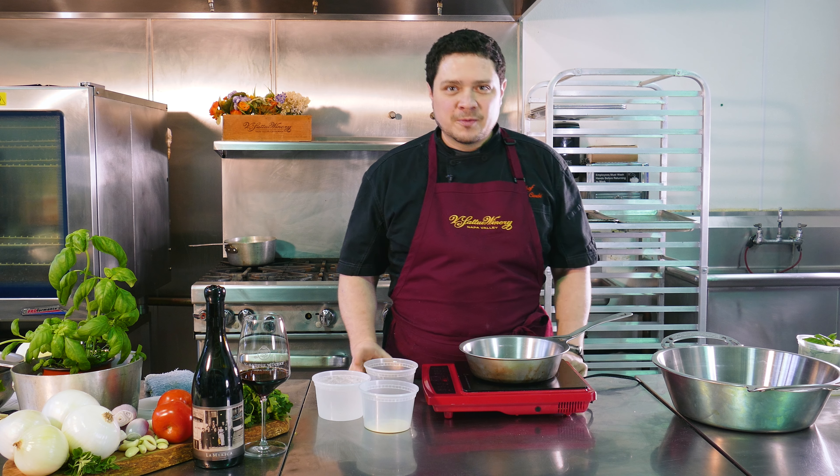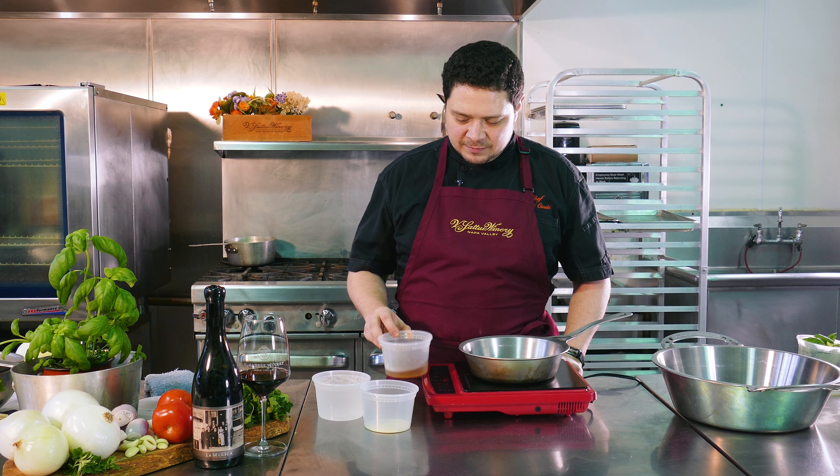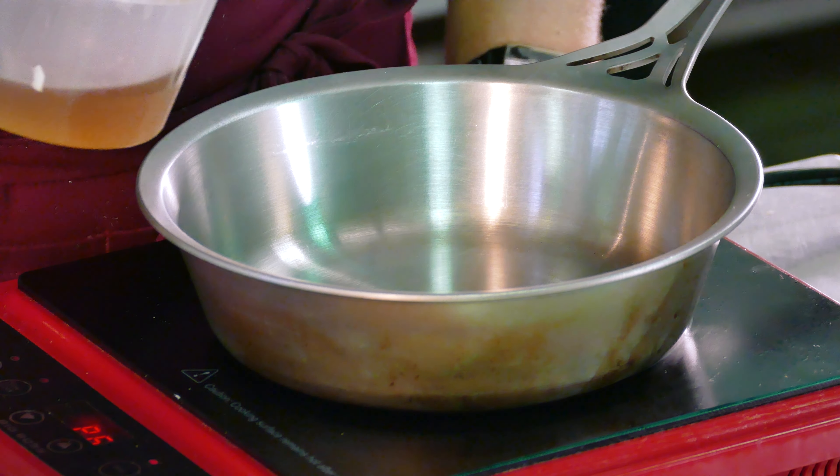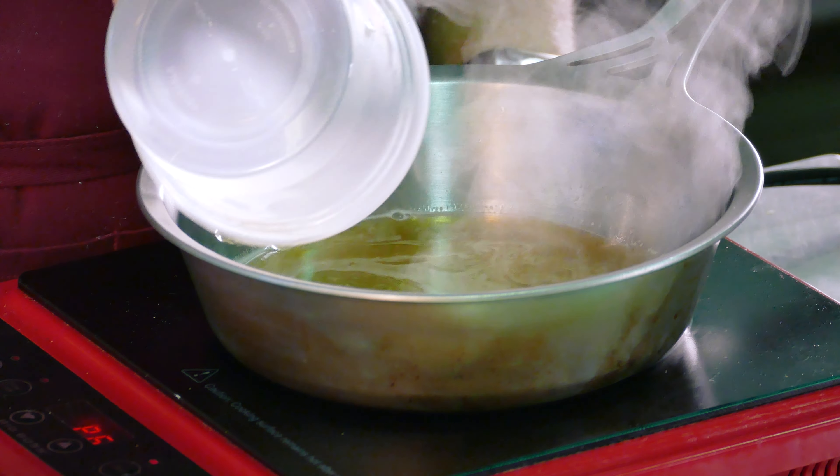We're going to use a famous technique to moisten up our meatballs and keep them nice and rich. We're going to take some beef stock, about half a cup, and bring it to a boil real quick.